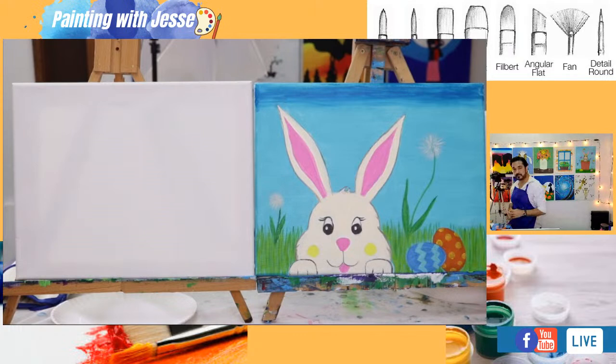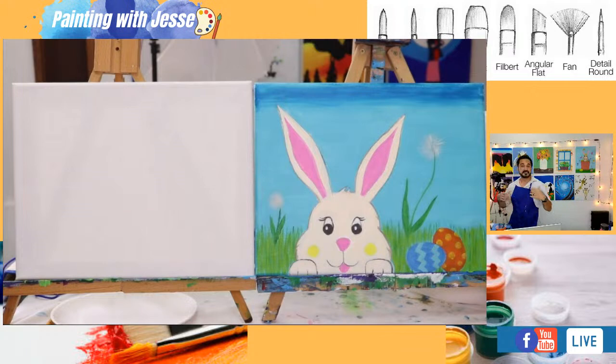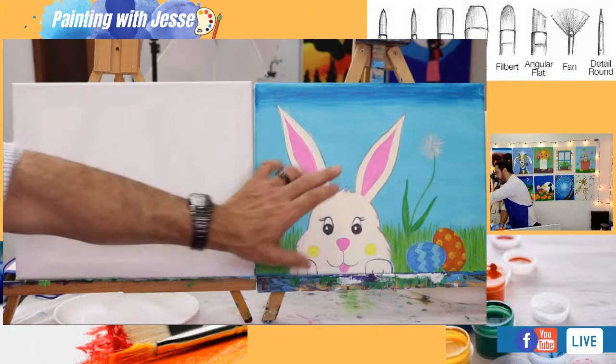Let me blow this up a little bit so we've got a nice view of our cute little bunny. I don't know what you guys are all going to be painting this on — maybe paper, some of you will have canvases or canvas boards. I'm using an 11 by 14 inch canvas. It doesn't really matter — you can use an 8 by 10, a 16 by 20, it's entirely up to you. You just have to change the size of your bunny accordingly.